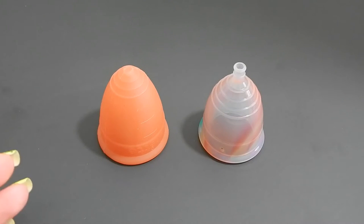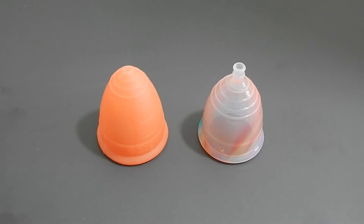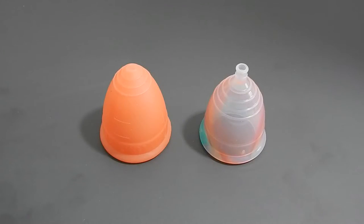This is a squish comparison between the Lunette in a size large and the Yuyuki Rainbow Cup in a size small. Hello everyone, it's Red Herring. I hope you're having a great day. This is a requested comparison by Terrariums and Tea. Thank you for sending in your request.